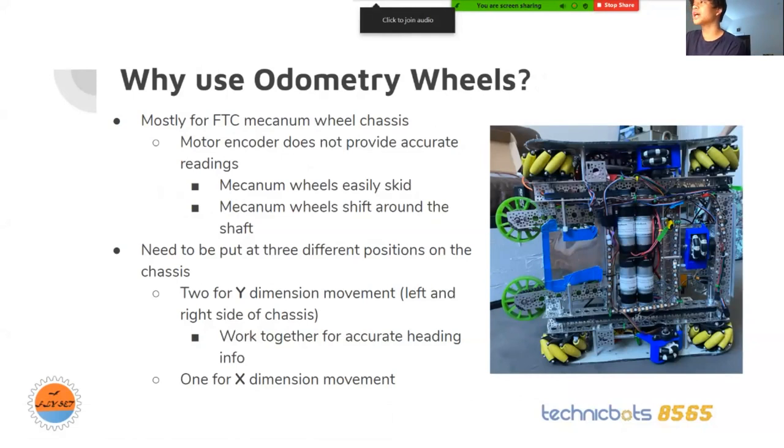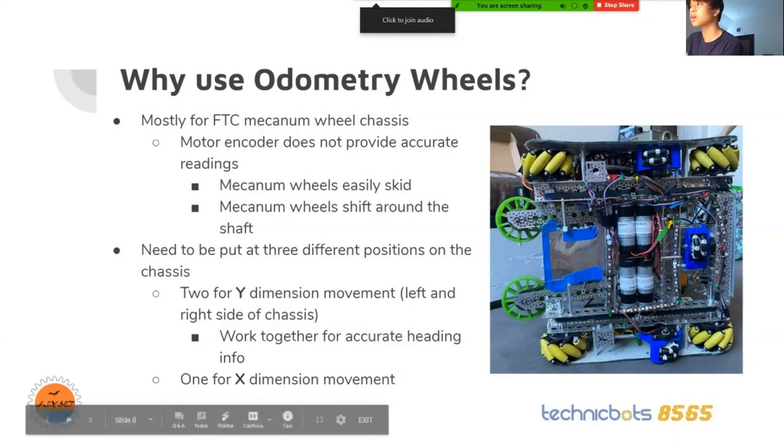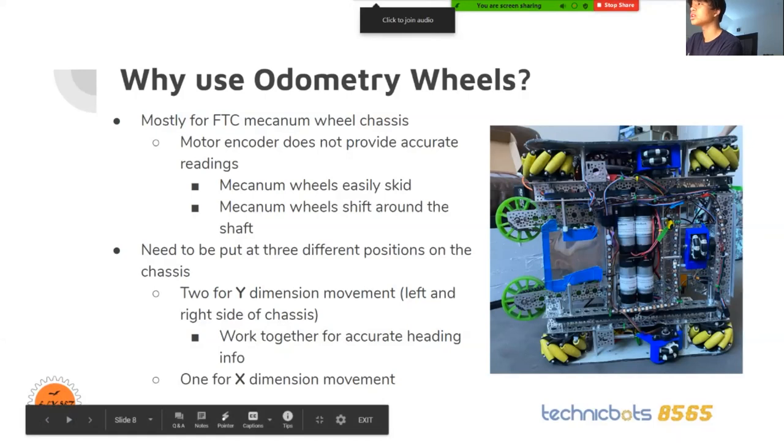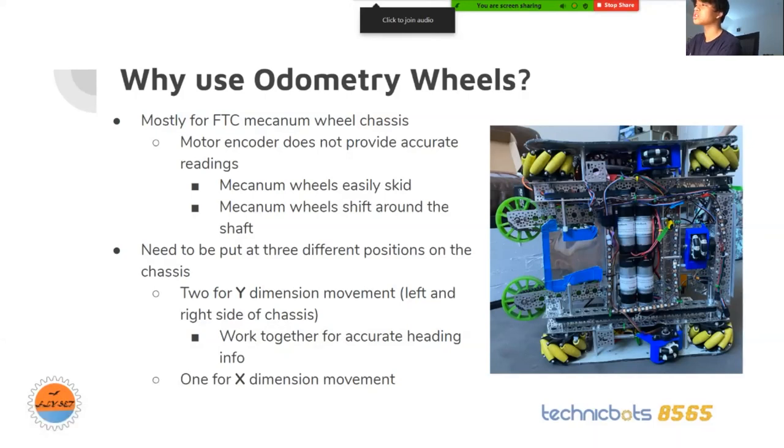Usually on an FTC robot, you will have three omni wheels at three different positions. You will have two in the Y direction — one on top, one on bottom — on the left and right side of the chassis. They work together to have accurate heading info. If you go forward, backward, or turn, you will use these two odometry wheels. The one on the X axis is for horizontal movement — if you're strafing, it will give you a reading in values.